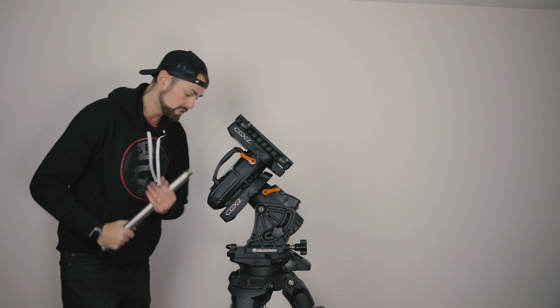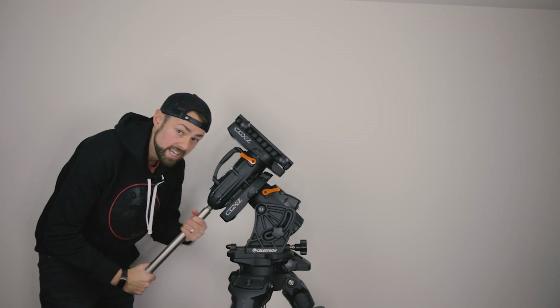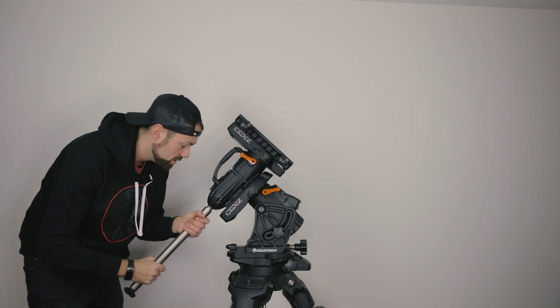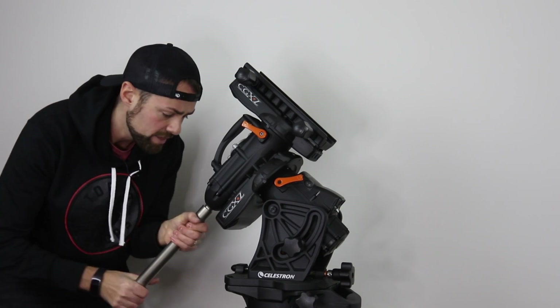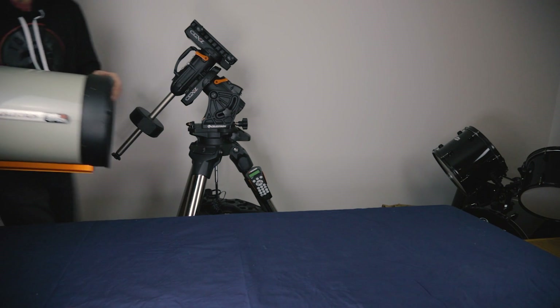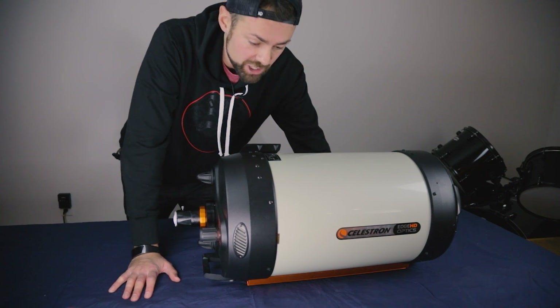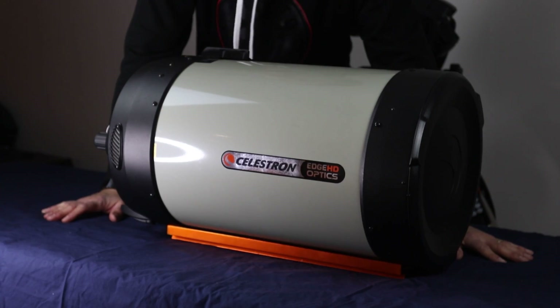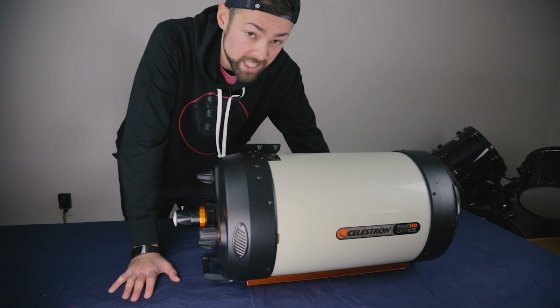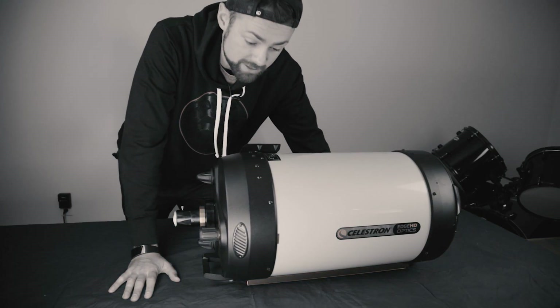I need to put the counterweight on before I attach the telescope. I haven't even taken it out of the box yet — I looked at a promotional video and the specs, but other than that the whole thing is a new experience for me. Telescopes always look so much bigger in person than in pictures. This is the Celestron Edge HD 11 inch f/10 aplanatic Schmidt-Cassegrain telescope, with a focal length of 2,800 millimeters. That is some serious magnification.